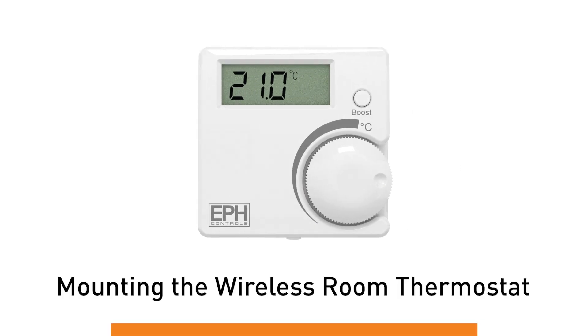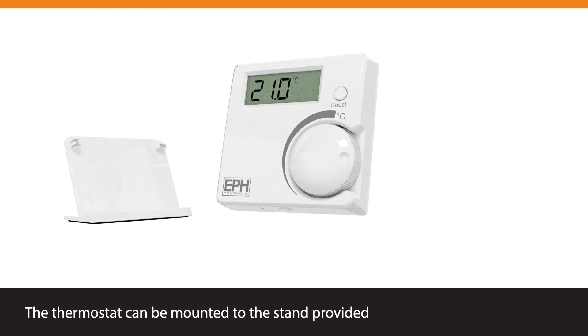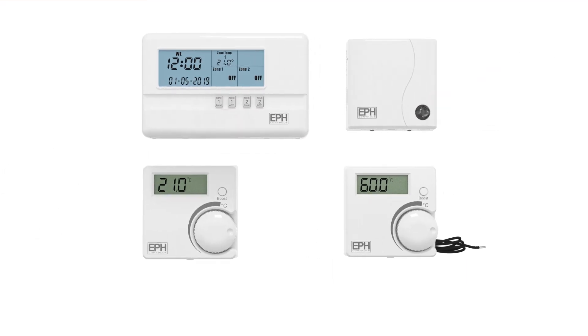Mounting the Wireless Room Thermostat. The thermostat can be mounted to the stand provided, or wall-mounted.